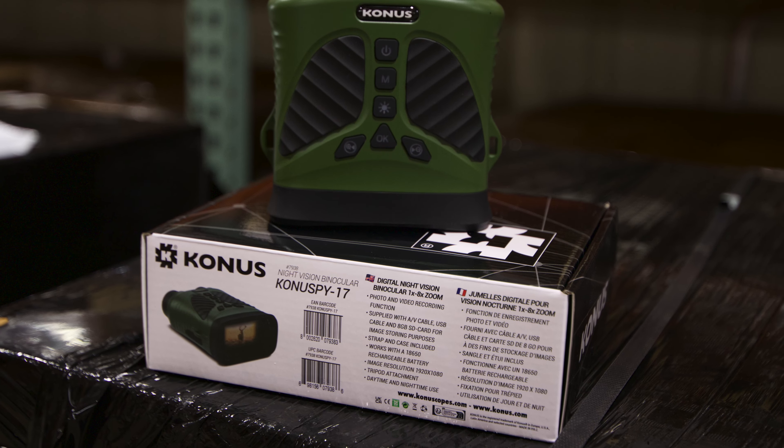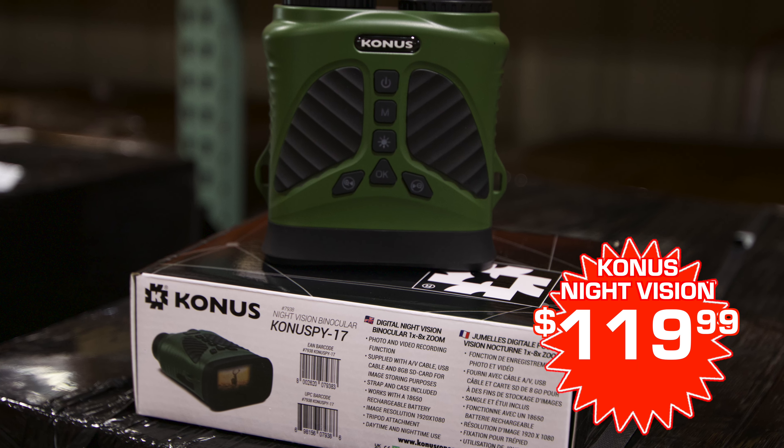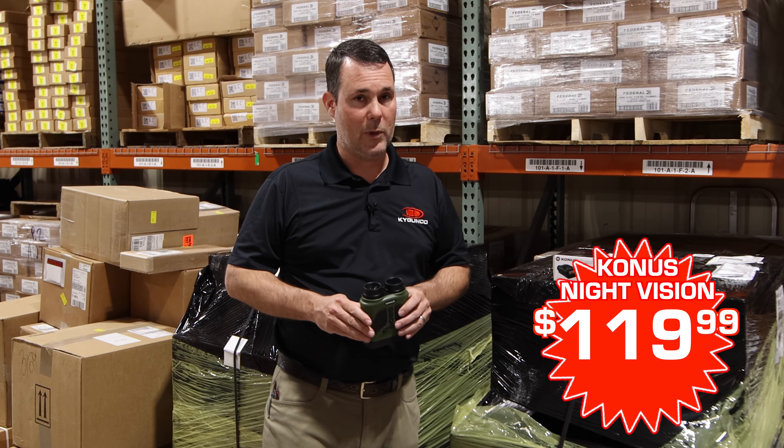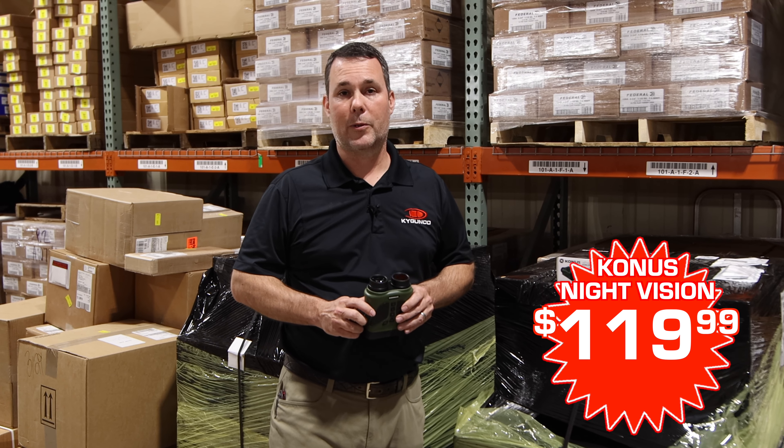The most important thing about this: $119.99, and that's shipped to your house — free shipping and everything. A decent little set for $119.99, only at kygunco.com.